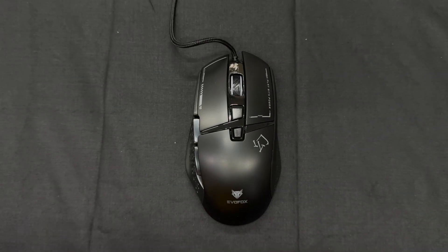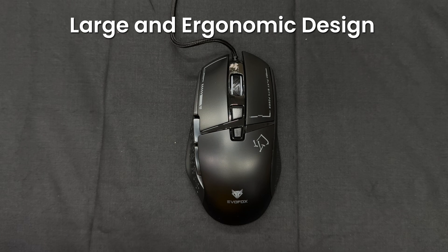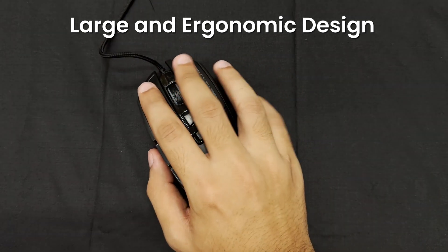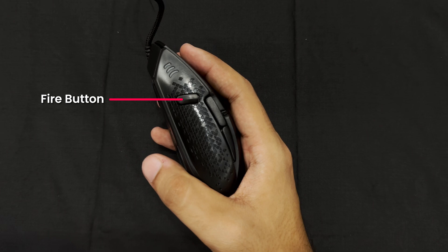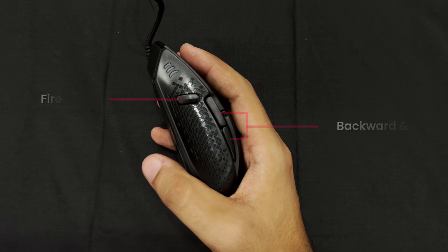The EvoFox Phantom II is designed for ultimate control. With eight programmable buttons, you have full control over your gameplay. Its large, ergonomic design ensures a comfortable grip even during extended sessions. The dedicated fire button gives you that competitive edge in fast-paced games, while backward and forward buttons offer quick navigation at your fingertips.